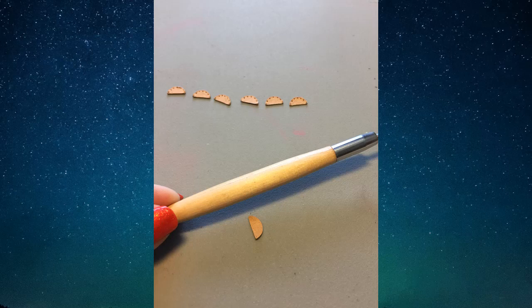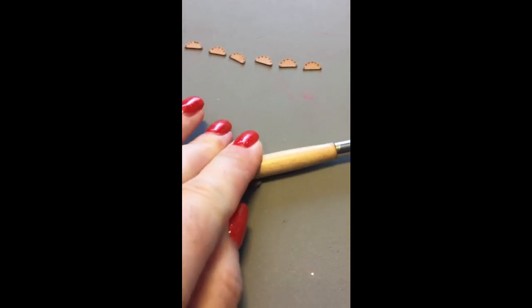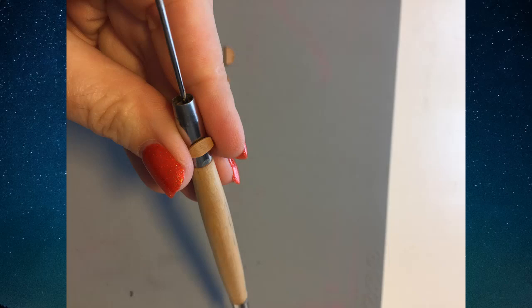Then use the handle of the tool to roll over the smaller pieces and create a nice curve, and then use the smaller, narrower piece of the tool to create an even more defined curve, or use the handle of a paintbrush.